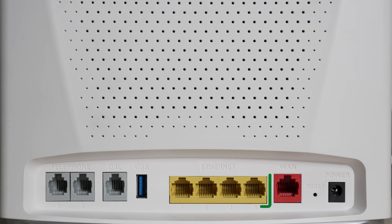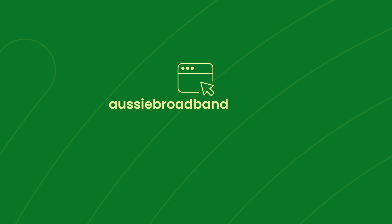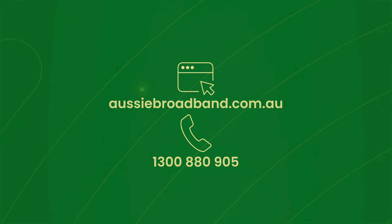Feel free to also connect devices via Ethernet to any of the Ethernet labeled ports, or a VoIP phone handset to the phone port. If you run into any issues or have any questions about your setup, we're here to lend a hand. Visit our help center on our website or call us on 1300 880 905 to speak to one of our Aussie team members.